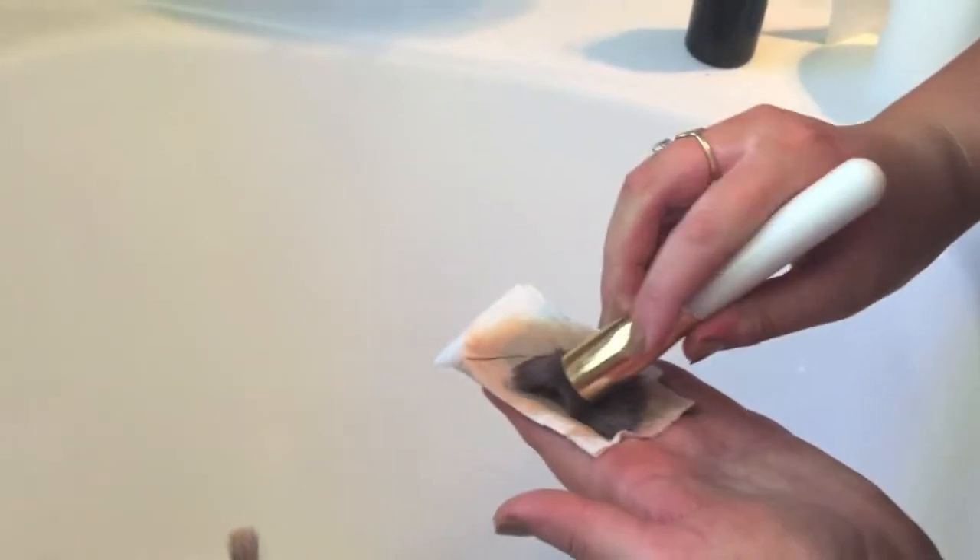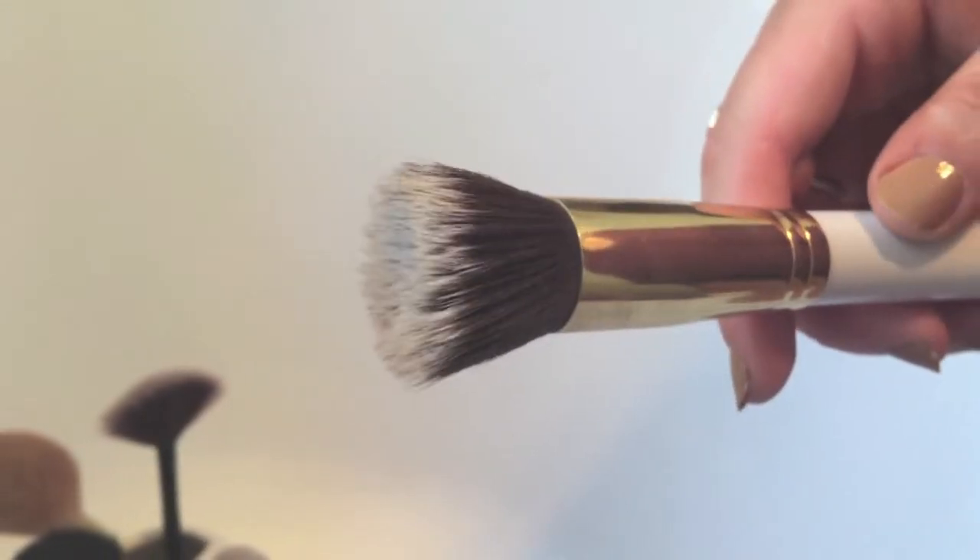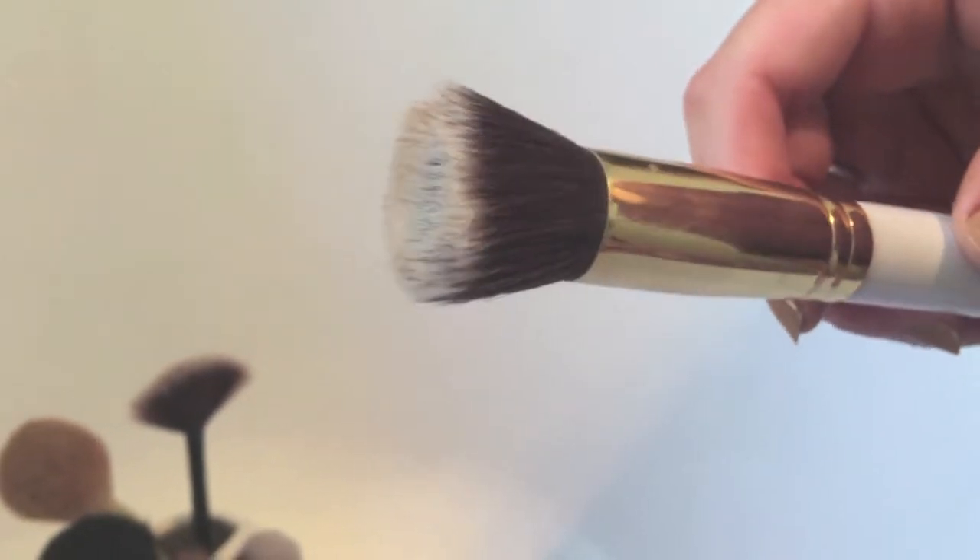As you can see here the rubbing alcohol really does break up all the gunky pigment that's left over from the foundation and that kind of thing in your brushes. So now it's all coming off nicely and I have a nice clean flat top foundation brush now.